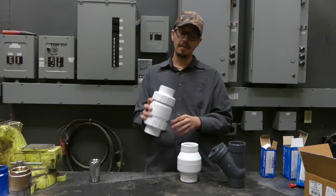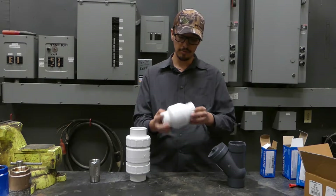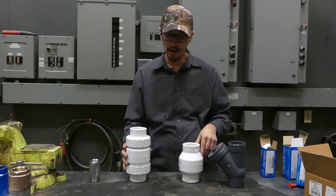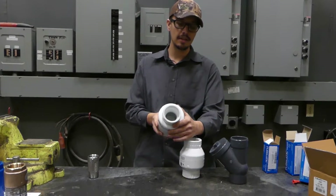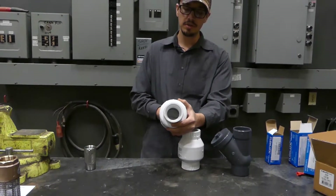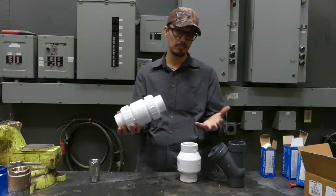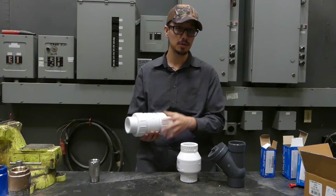Now spring assisted check valves can be mounted both vertically and horizontally. And interestingly enough, the non-spring assisted can be mounted horizontally as well, but you have to pay attention to this end up — that way it's hanging in the proper orientation so that it will close naturally. With the spring assisted, they have a tiny little spring that assists in closing this valve by giving it some additional force. These certainly have their place, but more commonly they're installed where they have to be mounted horizontally and they want to ensure a quick closing.